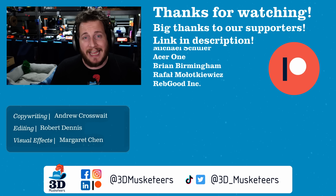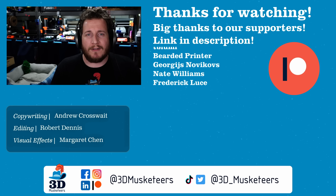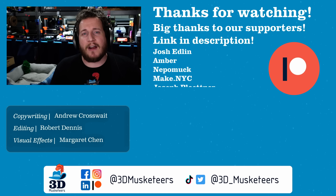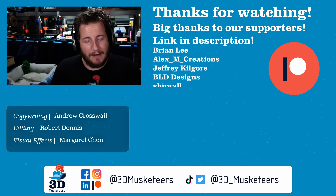That is all we have for you all today. Click those links below. If you made it this far, you'll like the rest of the series here at PrintFix Friday. Stay safe out there, don't forget to call your loved ones, and as always, keep making awesome. Have a good one.